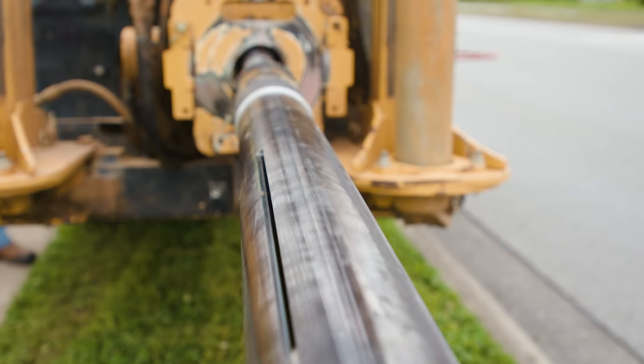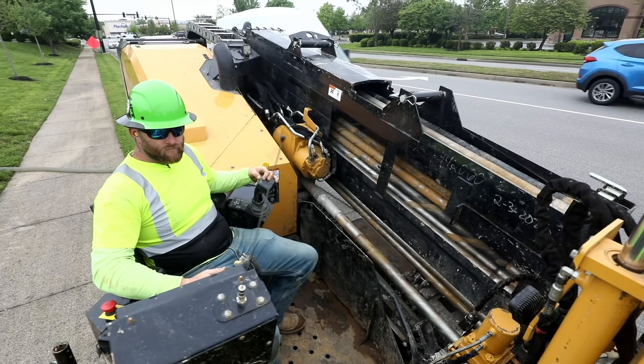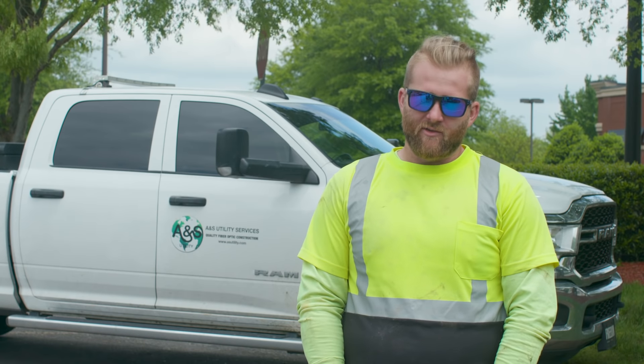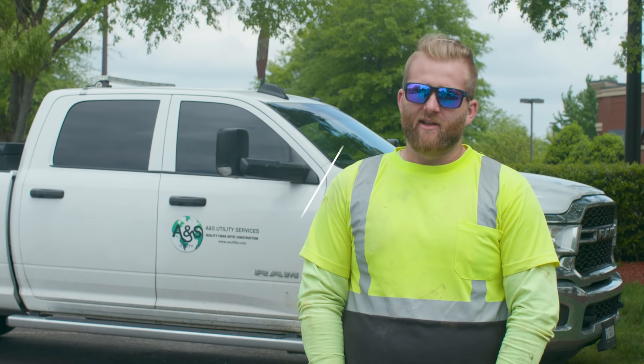The Ultra X3 is a perfect fit for several reasons. He's able to put a dirt bit on it and drill dirt, then take it off when ground conditions get too tough and put a gauntlet bit on it, and then pull back with a pull hook or put a reamer on depending on what bore they're running. With the new Ultra X3, we feel very confident in getting to where we need to go. We only use Vermeer tooling. We love the new Ultra X3 and I would recommend it to anybody.